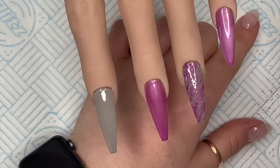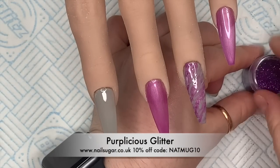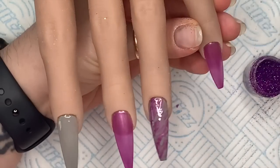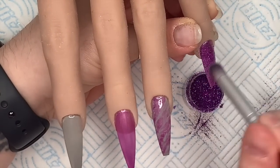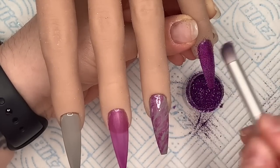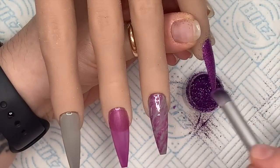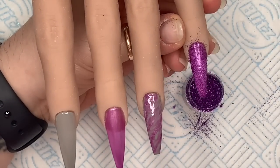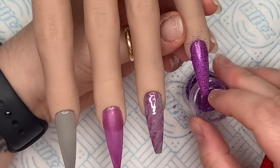I've got some glitter. This one is called Purplicious from Nail Sugar, and it's going to go on the pinky. We're just going to dab this into the tacky layer. It will give you a full glittery look because we're burnishing it in, but you can still see hints of PEG underneath.